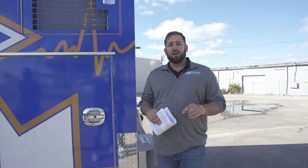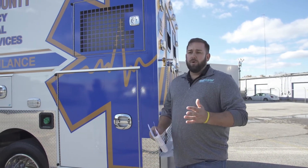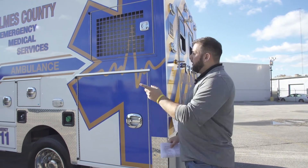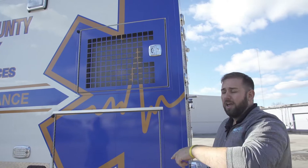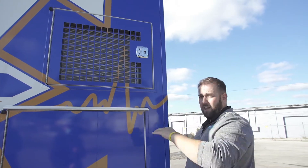Hey y'all, it's Adam with Fraser. We're going to do a quick tutorial on the care and maintenance of the Fraser air conditioner from the outside of the vehicle. Super simple. First of all, when you're washing the vehicle, you want to try and stay away from pressure washers — just use normal hose pressure when washing the outside. When you get to the rear corner where the air conditioner is, it's okay to actually spray off the coils there, as driving accumulates road grime and debris.